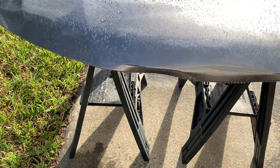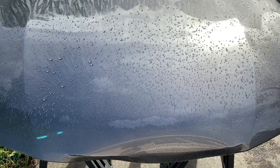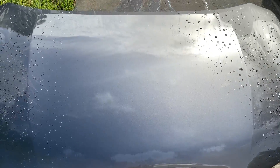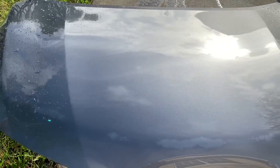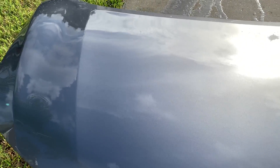Right here I'm going to pull out the air blower to show you guys how easy it is to dry the water off the paint when it's this crazy hydrophobic. When the beads have a high contact angle for that nice tight water beading combined with a low sliding angle, it doesn't take much force to push the water beads off the surface — that makes air blowing the car dry super easy.